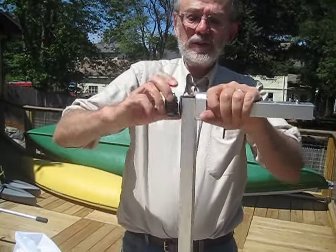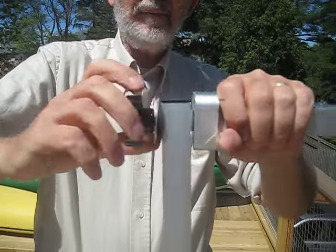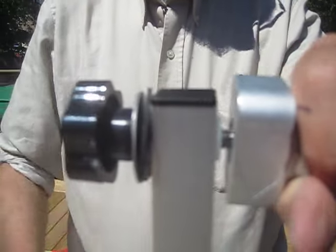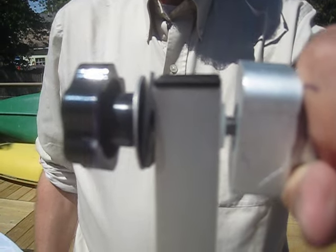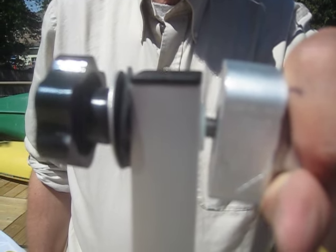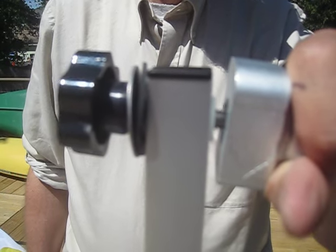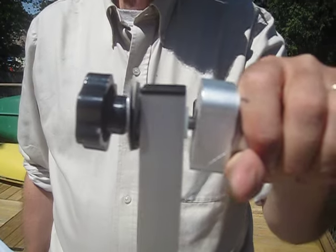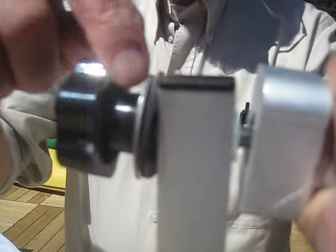These screw into the lee board mounts by means of these hand knob bolts. I'm going to loosen it a little bit. You've got a metal washer, rubber washer, lee board shaft, and then a nylon washer which is a keeper washer.